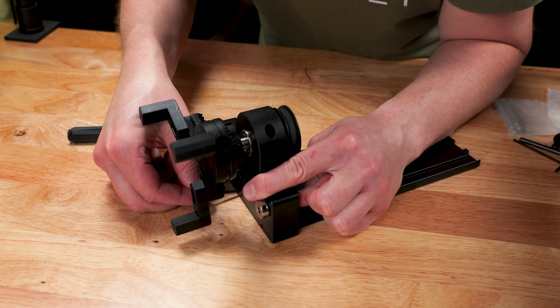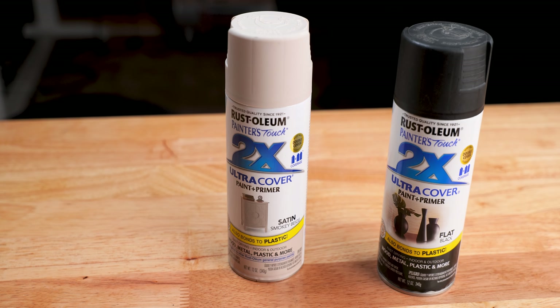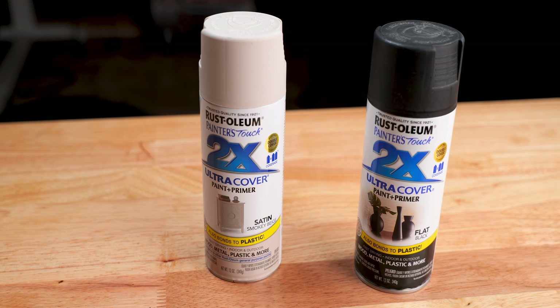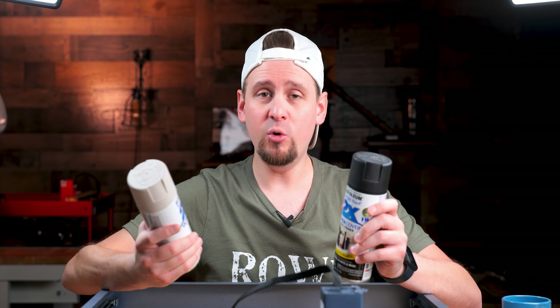At this point in the video, I just realized I deleted all of my footage showing you guys how to paint the ceramic cups. So here is basically what I did. I used the Rust-Oleum brand paint and primer, flat black and the satin smokey beige. And what you want to do is paint the cups, let them dry, and then you can laser them.